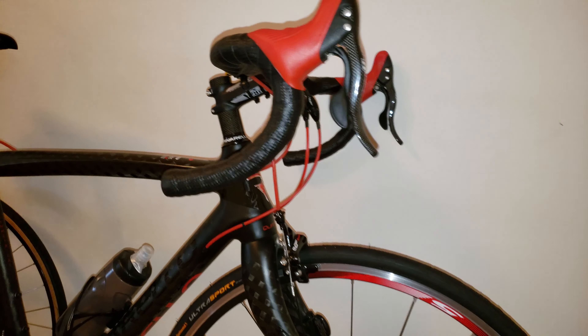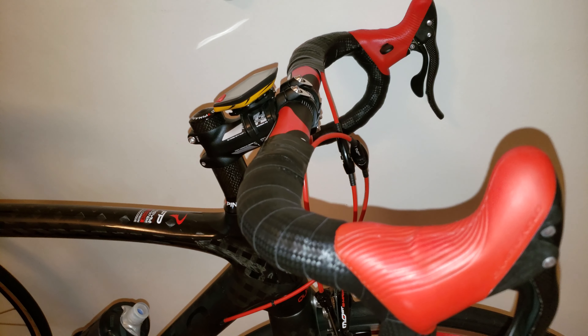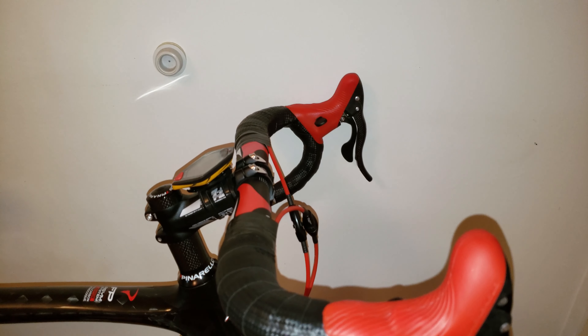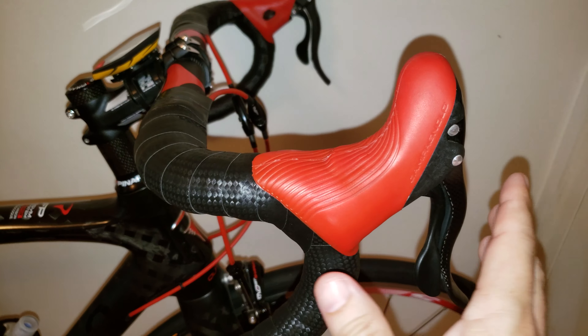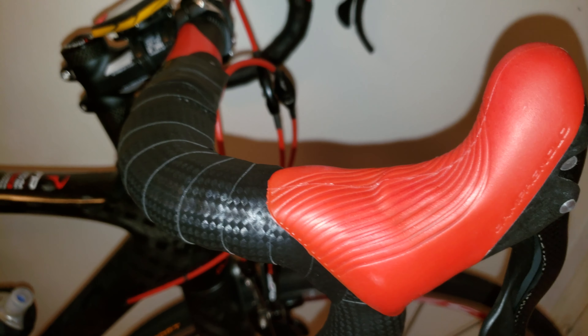In my past I have used the SRAM setup on my old bicycles, and one thing I noticed right away is that the shifters — or should I say the brake levers — were never as comfortable as on my Campagnolo setup.